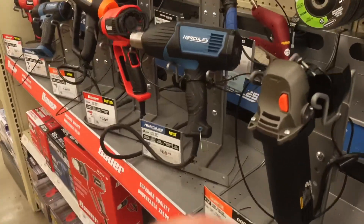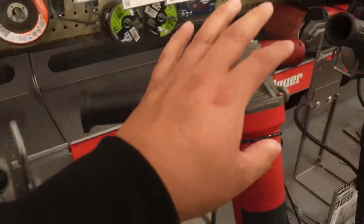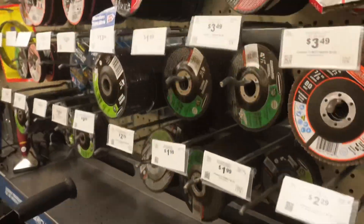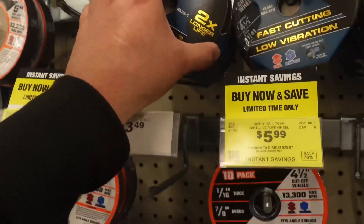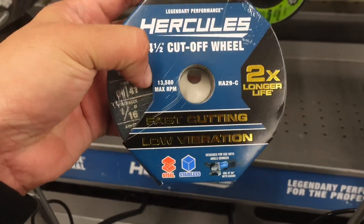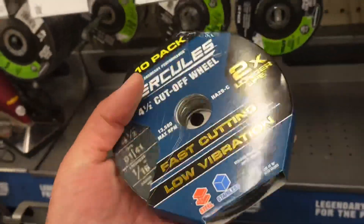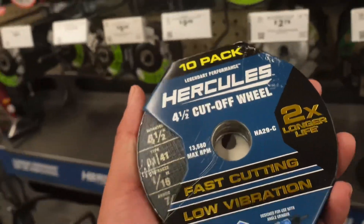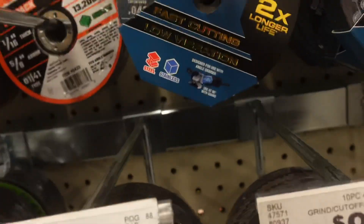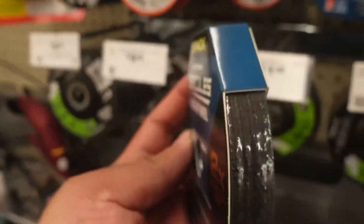We're here in Harbor Freight by the grinders. I'm actually going to be using my Makita — the one I was using to sand — to cut the metal out on the truck, so I need to get some cut-off wheels. They have four-and-a-half inch and four inch. I think I'm going to get the four inch because I feel like I can control it a little bit better.